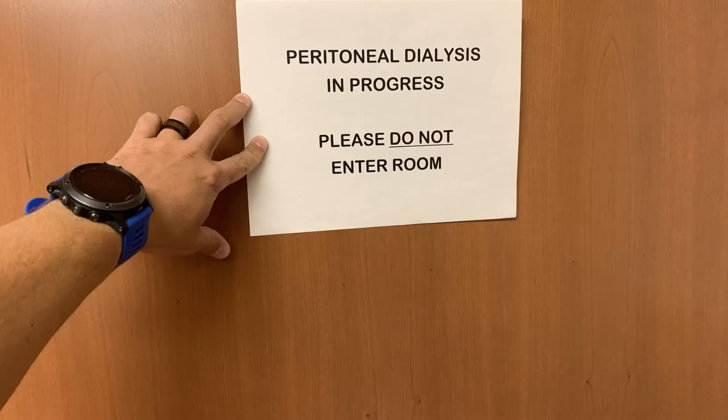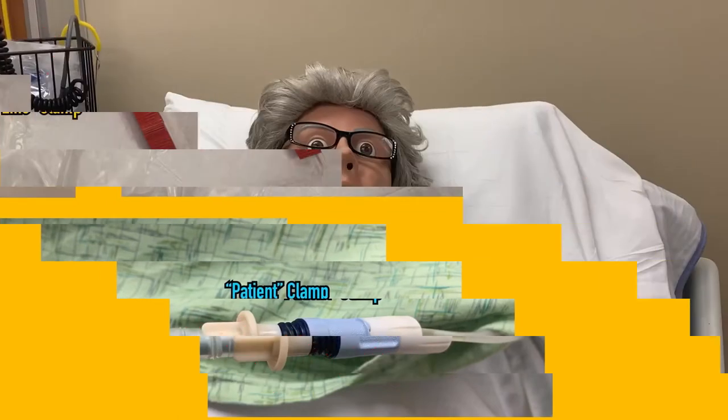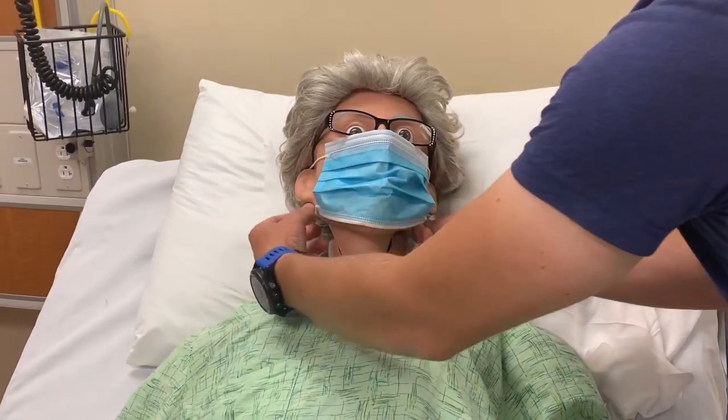Begin by ensuring that the peritoneal dialysis in progress sign is still on the door. Then, like we do before every stage, make sure that all three clamps are closed. Once again, we're going to be opening the system up to air, so ensure that everyone in the room is wearing a mask.